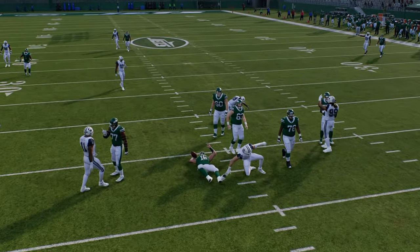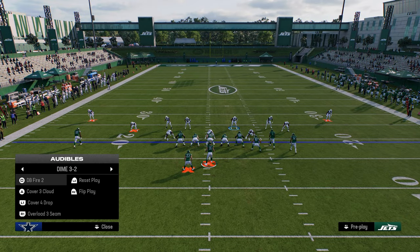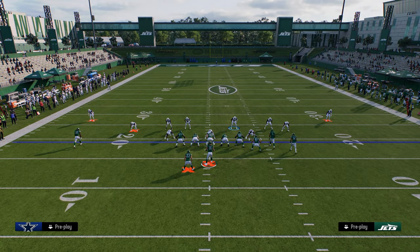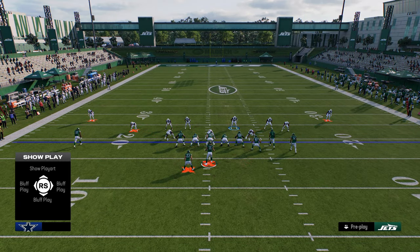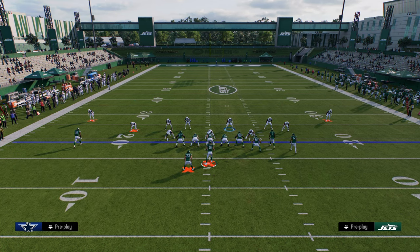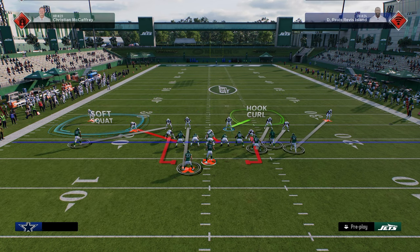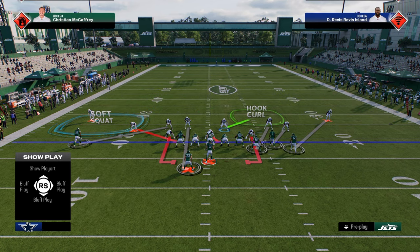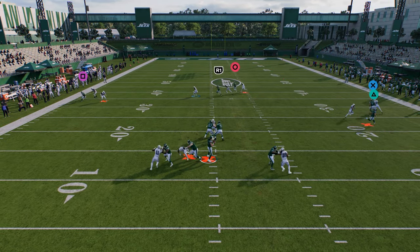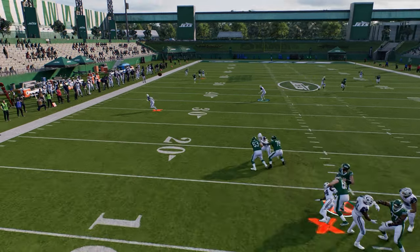Now let's talk about the blitzing aspect. For the send four pressure, you contain and blitz the slot corner on the running back side, then craft your coverage from there. You can man the running back, man the outside receiver, and soft squat the other side. A lot of times this guy will loop around the edge, and you can run this out of pretty much any play in dollar.